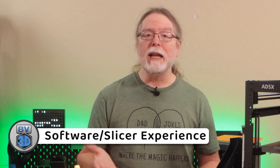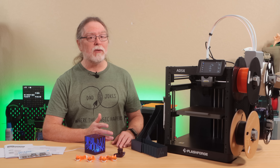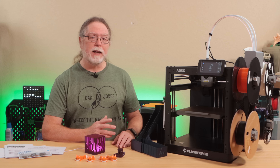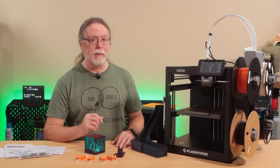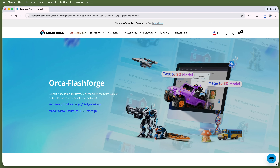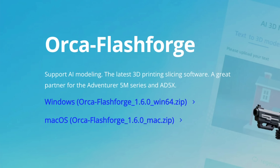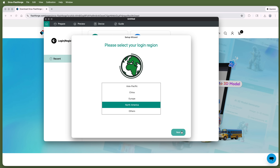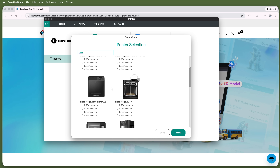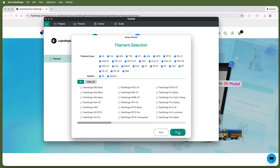In order to print a 3D model, we need to be able to prepare it for printing, and for that we need a slicer. FlashForge has their version of Orca Slicer, which they've dubbed Orca FlashForge. It looks and behaves pretty much exactly like Orca Slicer, so if you're familiar with that, you'll be right at home. Interestingly, the download page promises software with AI modeling features built in, but I don't see anything like that in the version I downloaded. With Orca FlashForge installed, I set about adding the printer to it, which was as simple as selecting the AD5X from a list of printers.